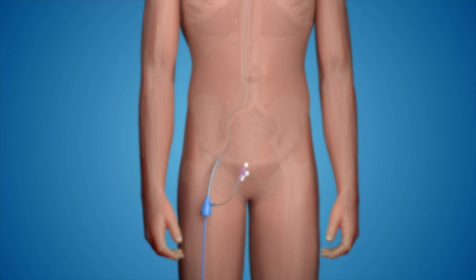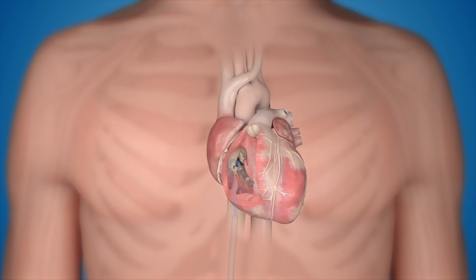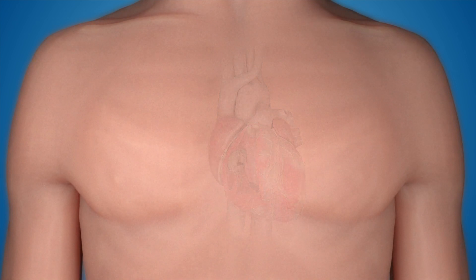Most pacemakers are put under the skin and have wires that are fed into the heart. The Micra pacemaker is put up through the leg, has no wires, and is implanted in the heart — that's the only part to this pacemaker. It's a standalone device, making the pacemaker basically invisible to the patient and silent in its operation.